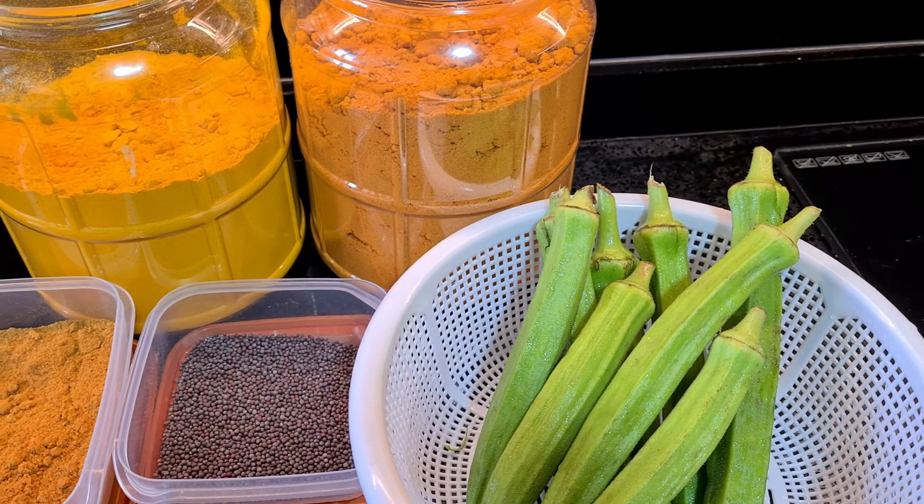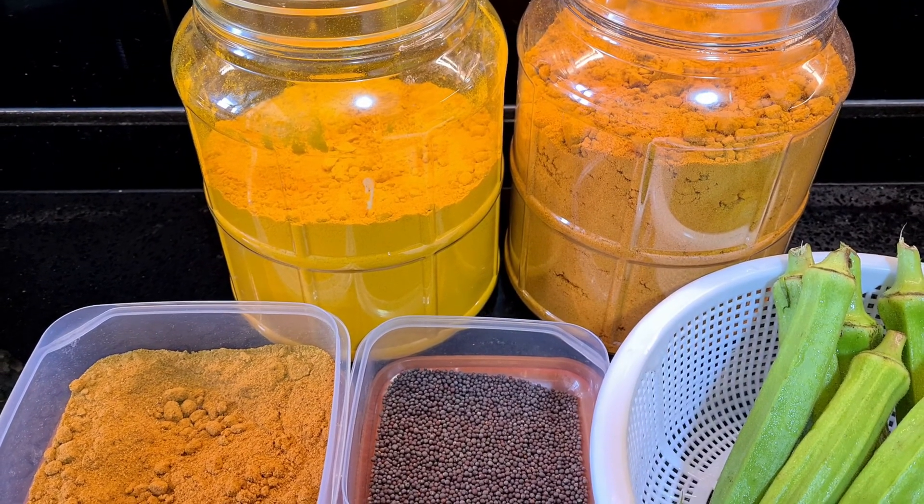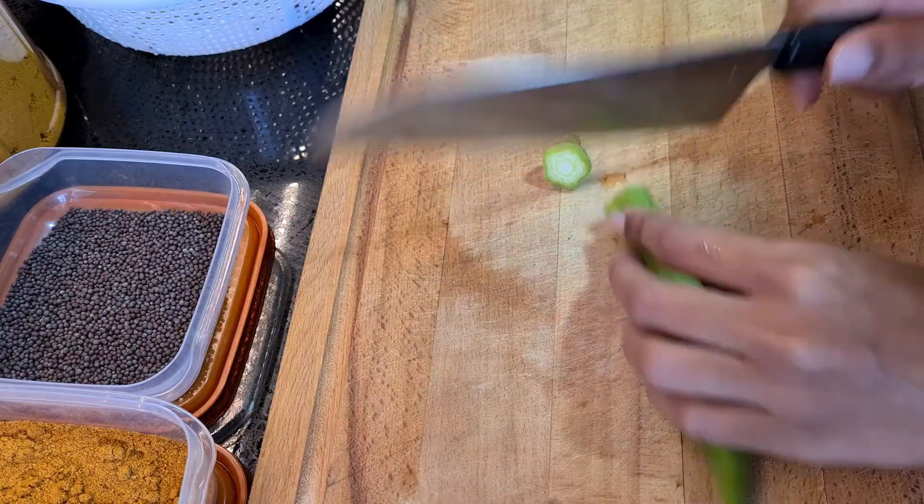We're gonna need a couple of spices for this recipe. I am using meat curry powder, turmeric powder, garam masala, and some mustard seeds. And of course we're gonna need some okra.